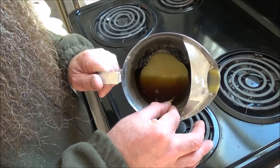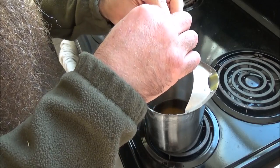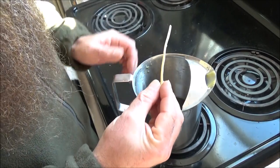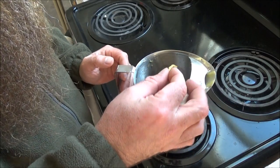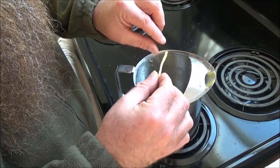Then repeat it on the other end. Try to get it straight as it's cooling. I'm just going to be repeatedly dipping it into the melted wax, letting it cool, trying to keep it straight, flipping it to get the other half.